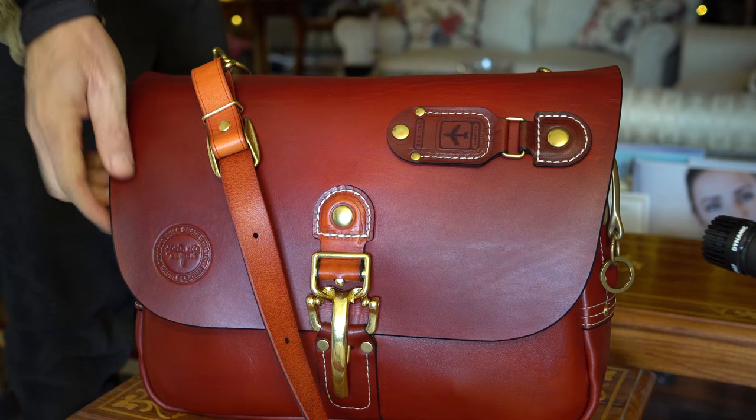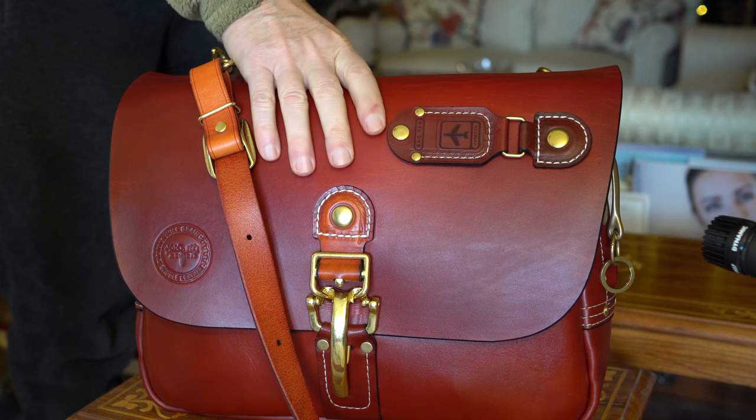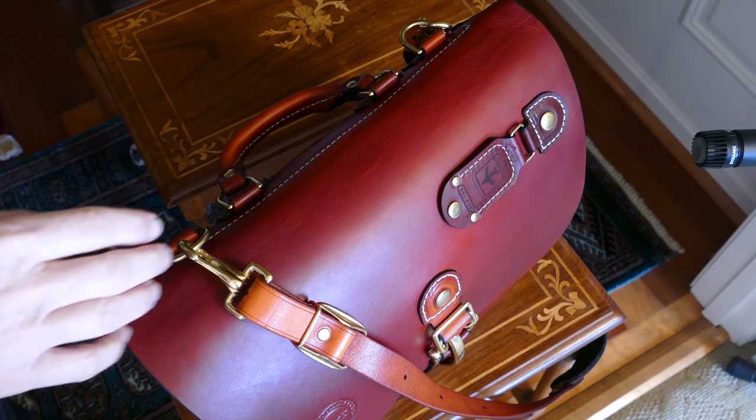The VegTan leather does need to break in. It'll become more pliant as you use the bag and break it in. It'll also kind of form fit to the things that you carry in it.